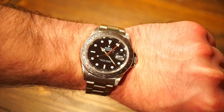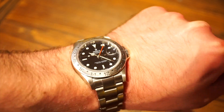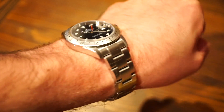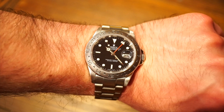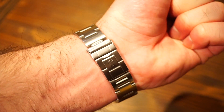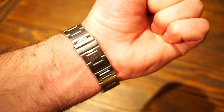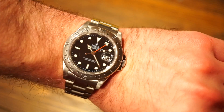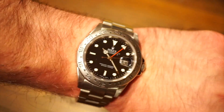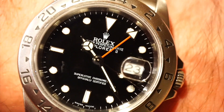There's the Explorer 2 on my 6.5 inch wrist — 47mm lug-to-lug, 40mm diameter. It rides fairly low on the wrist and that nice slim profile just sinks right in — it's quite a comfortable watch. The Oyster bracelet looks very nice, until you get to that stamped clasp, which I honestly don't have a huge problem with. I really like this slight glossy black dial, and I love that red-tinted GMT hand.